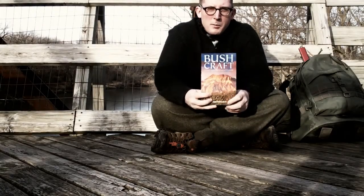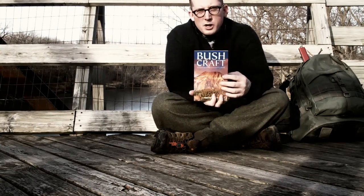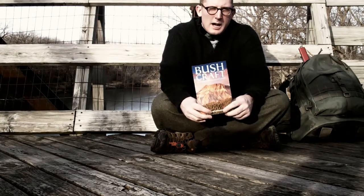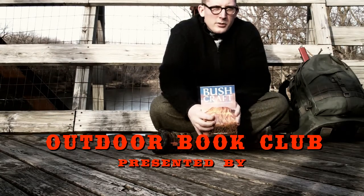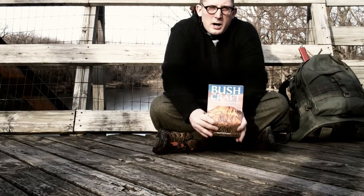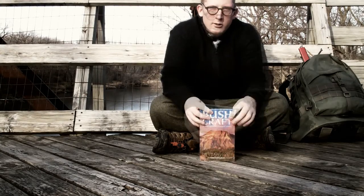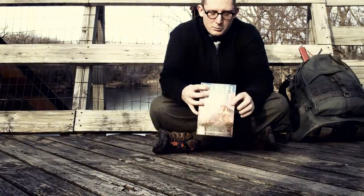I just bought the book Bushcraft by Morris Kahansky and I decided that instead of just putting it on the shelf, I would read it and try to practice the skills inside. In order to motivate myself to do so, I'm starting a little outdoors book club on my channel. The purpose of these videos is to share information. I'm hoping to learn a lot in the process and hopefully you will too. I'm not an expert — if I was an expert, I wouldn't need to buy a book. You'll get to see what an average guy from Iowa does trying to practice these skills.